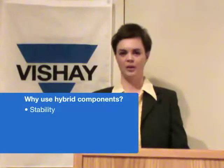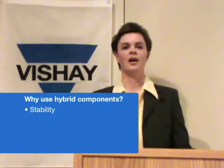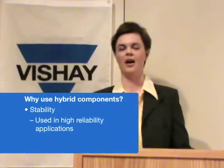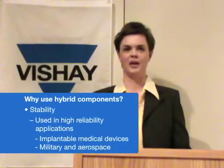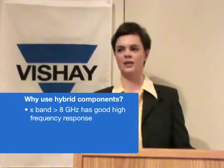There are a couple of reasons to use hybrid components. The first is stability — these resistors, capacitors, and inductors are very stable over time and temperature, and therefore are used in a lot of high reliability applications such as implantable medical devices and military and aerospace applications. They also have extremely good high frequency response in the X band, greater than 8 gigahertz.